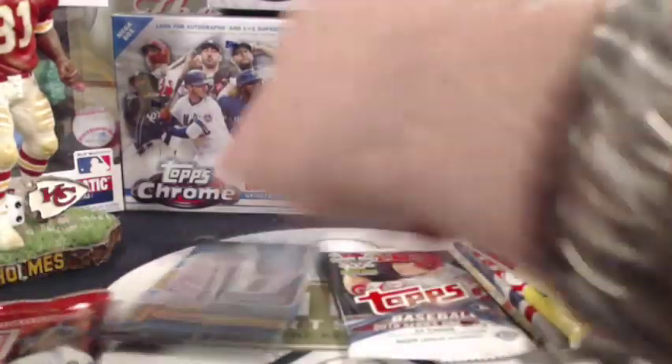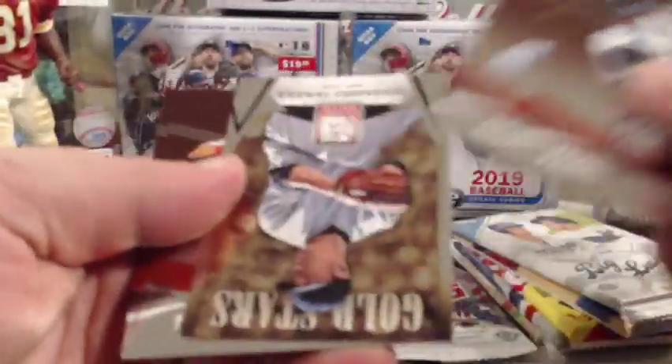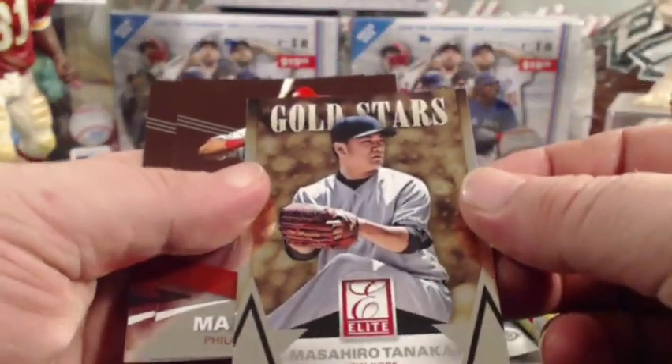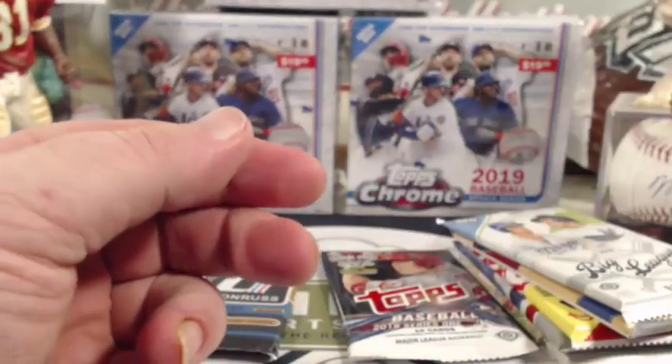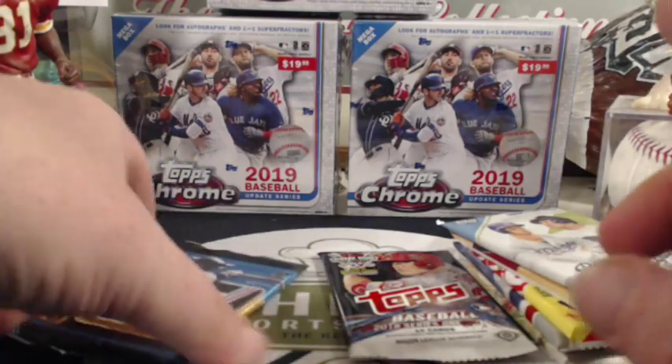Moving on to 2015. Let's do the Elite first — 2015 Elite Extra. We got Frank Thomas, Nolan Ryan, a Tanaka Gold Stars, a Franco Rookie, and a Castillo Rookie. We are striking out thus far.